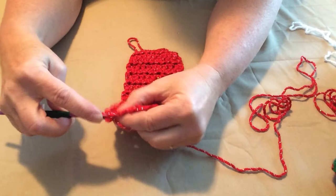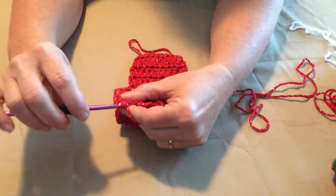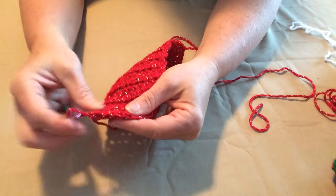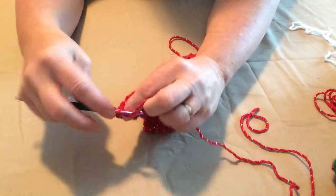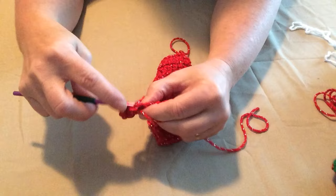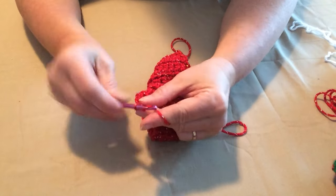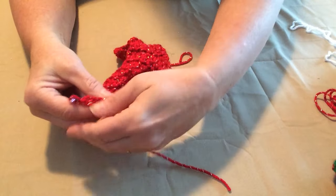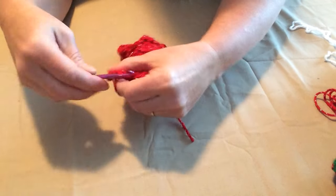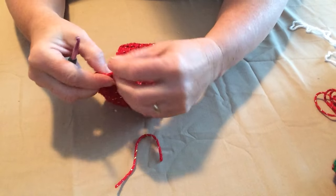Chain one and turn. We're going to do this one more time — half double crochet, half double crochet, half double crochet, and half double crochet. Now we're going to chain three — one, two, three — and this is going to be our button loop. We're going to turn again and join this chain three to the last half double crochet over here, pull it through, and tie off.